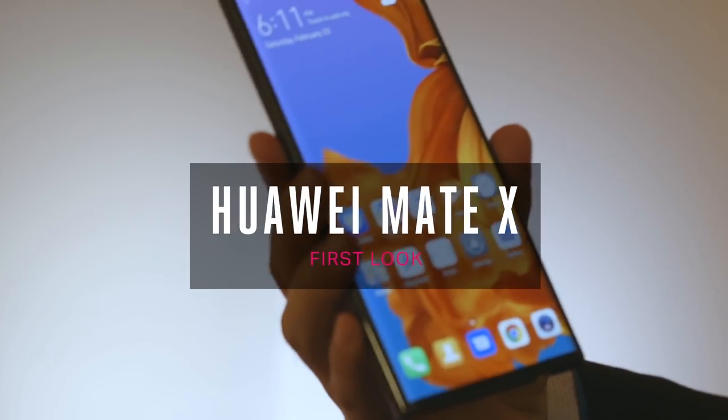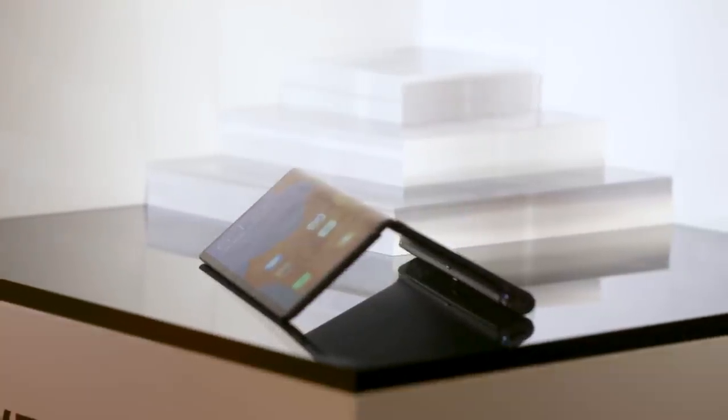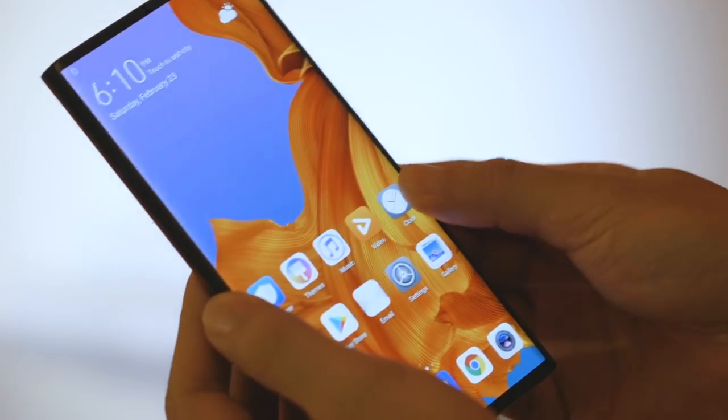We're here at Mobile World Congress in Barcelona and we've just taken a look at Huawei's Mate X, its first foldable phone, a competitor to Samsung's Galaxy Fold, and it's one of the most exciting devices we're going to see at this show. None of us got a chance to touch it, so let's have a look at it and I'll tell you what we know about it so far.